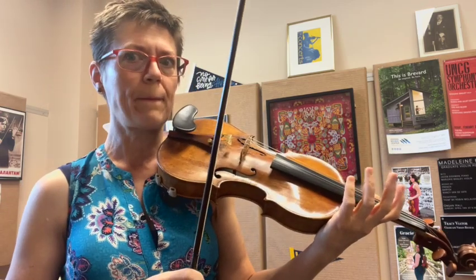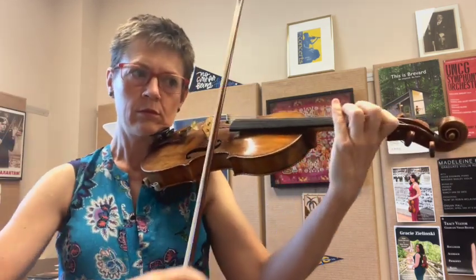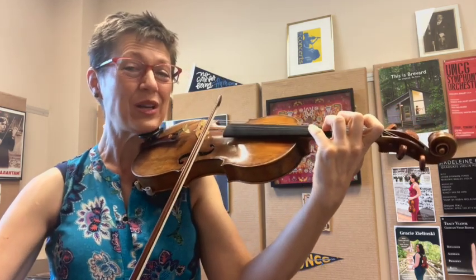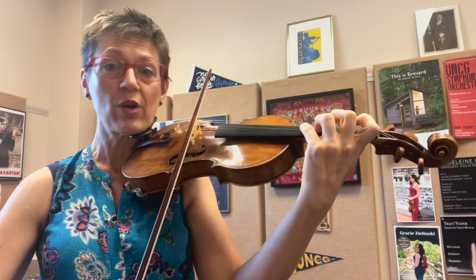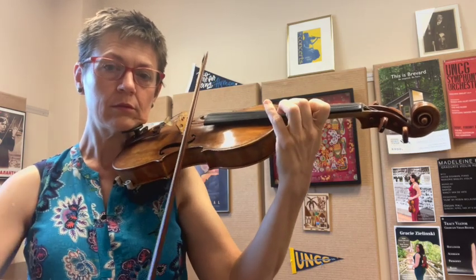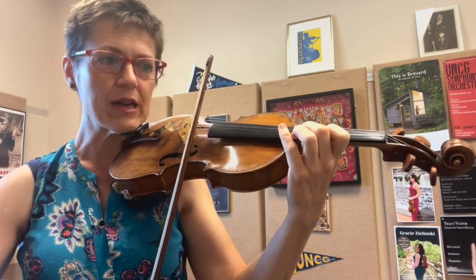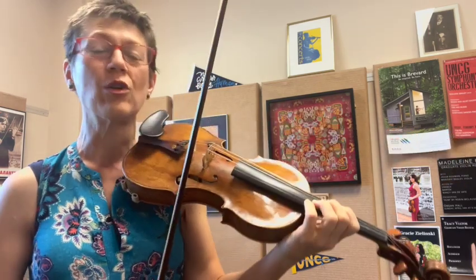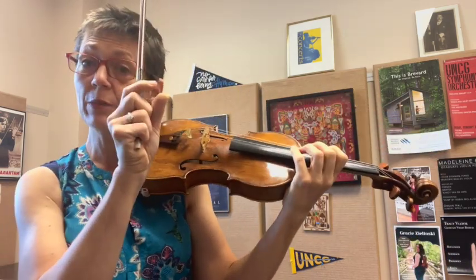Bow distribution is tricky here too. We've got all these notes up bow and one quick note down bow — it's really not even. So we have to think very light and fast on the down bow, and sustain a bit more in the string on the up bow. Because that has to be such a fast bow, I'm probably going to use my fourth finger if I'm comfortable doing that. If your fourth finger's not working today, totally fine — use that E string, just keep it nice and light. There are dots on these notes in some editions, but they do not mean off the string. All these dots mean is not slurred.